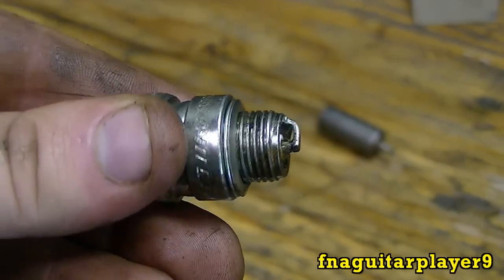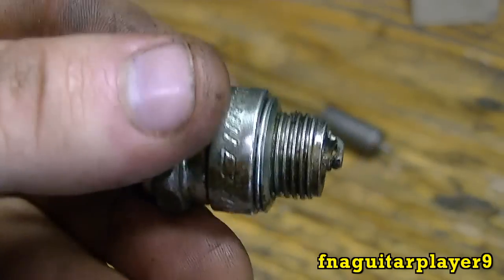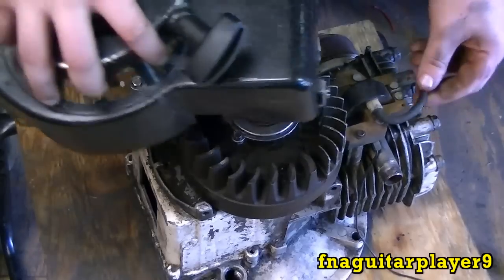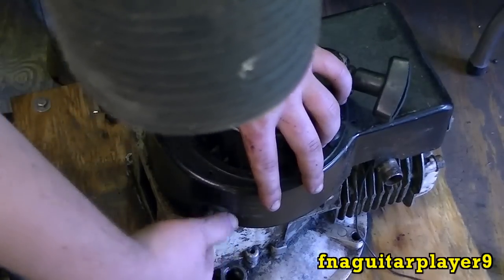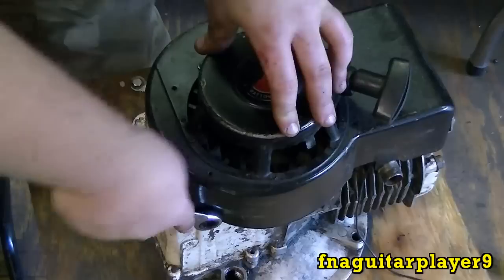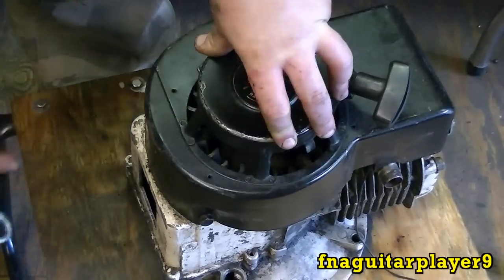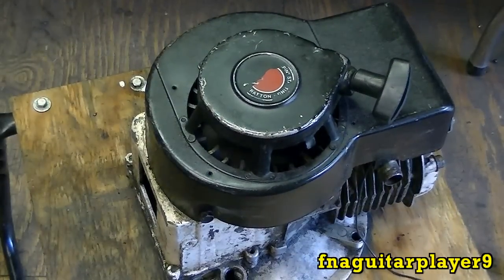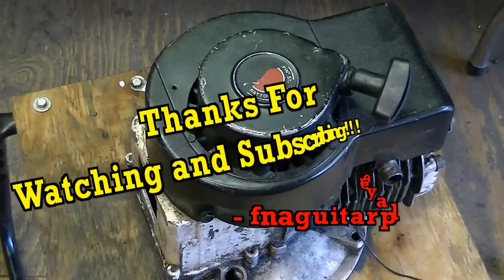After you get the points and the air gap set on the coil, you'll want to set your spark plug. I always set this spark plug at about 35 thousandths, though most manufacturers recommend 30, so you're probably better off going with 30 thousandths. After you get all that done, go ahead and put your flywheel cover back on, make sure the spark plug gets in the groove, and get your bolts back in. That's really all there is to a basic tune-up on a small engine. On a bigger engine, you might also want to replace your fuel filter and air filter.